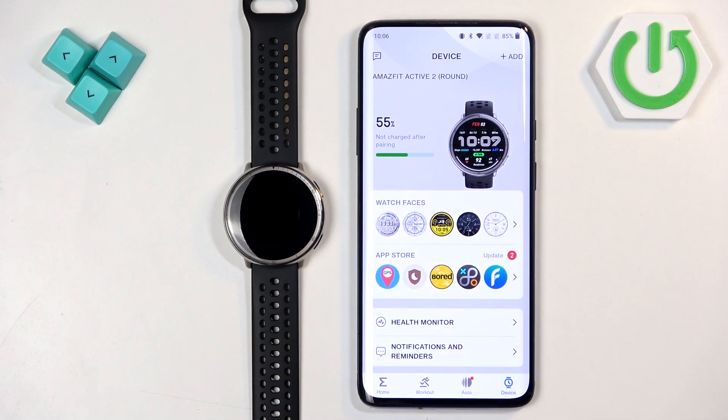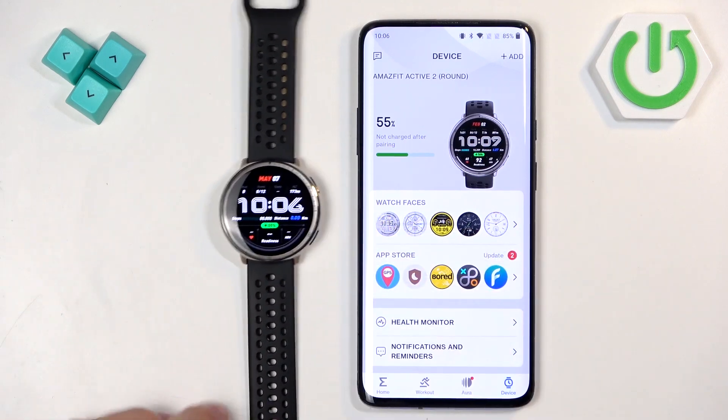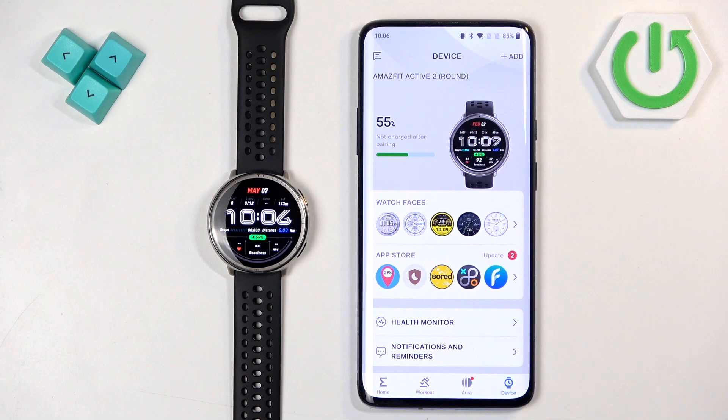You should now see your Amazfit Active 2 on the device page, and your watch should be ready to use. That's how you pair this watch with an Android phone. Thank you for watching — if you found this video helpful, please consider subscribing to our channel and leaving a like.